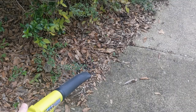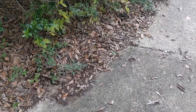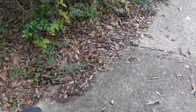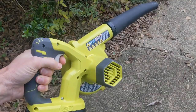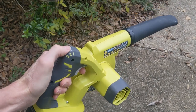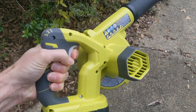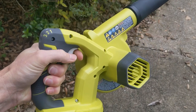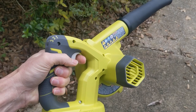This is speed one. One of the things that's interesting is you put it on a speed, but it still has a variable trigger, so you can go slow and then speed it up. I don't know if I like that — I think I'd like to just pull the trigger and have it go full blast.